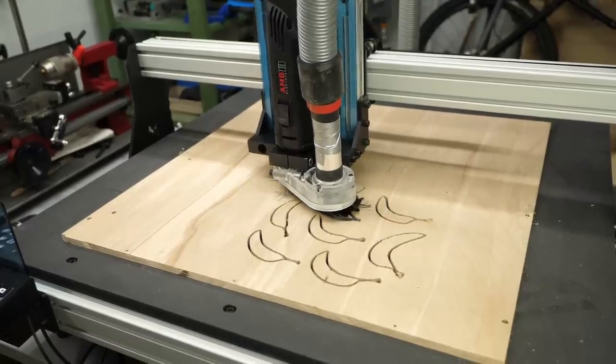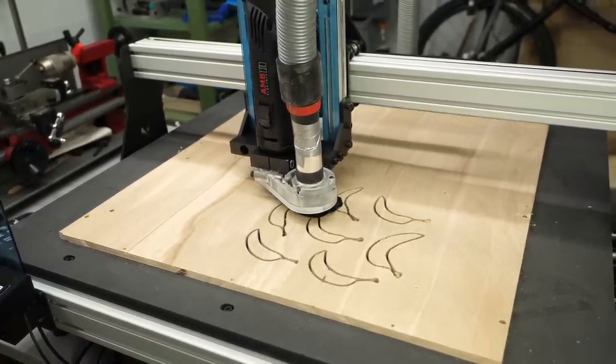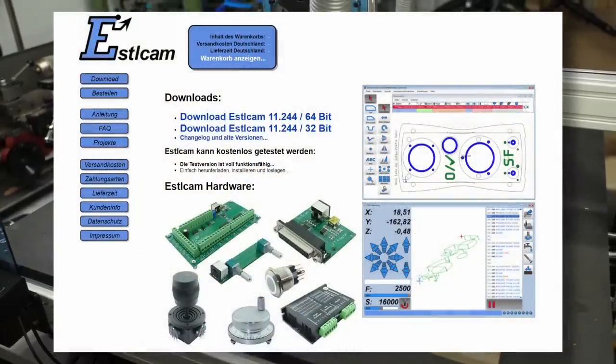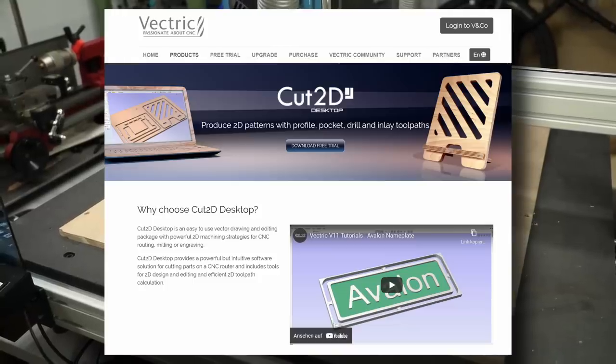Mechanica recommends using Fusion 360 as the CAM tool of choice and provides a well-working post-processor. But since the Evo — or better, PlanetCNC — accepts basically any G-code, you also have the option to use tools like Estlcam or the programs from Vectric that I used a ton when I got into CNC machining.